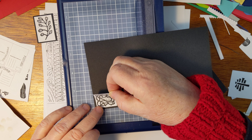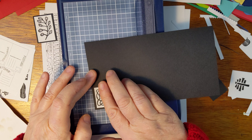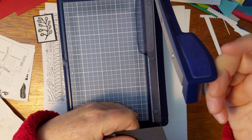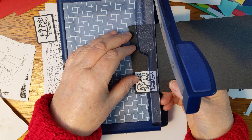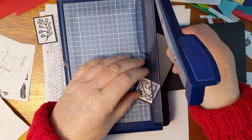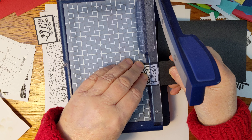Not because Tim Holtz's stuff isn't gorgeous — because it totally is and I like it very much — but because Tim Holtz is telling a different story than I am. And it's an artistic exercise for me to tell my own story. I just like it — it's fun.